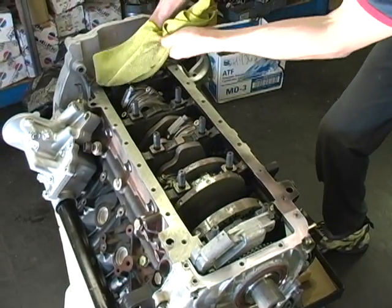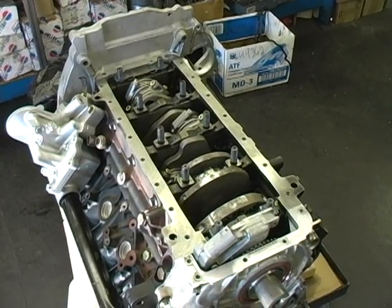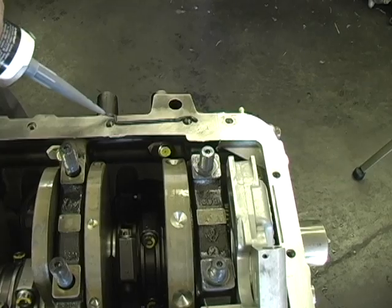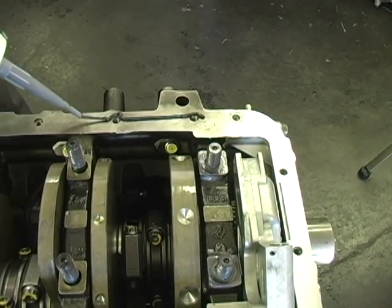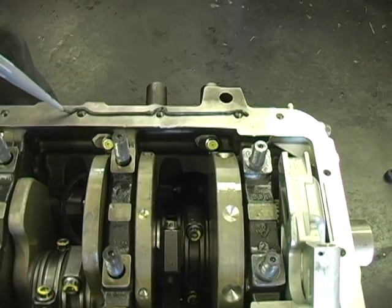Now thoroughly clean the pan rail with carburetor cleaner and apply a 1/16th inch bead of silicone to the pan rail. Don't use anaerobic sealer as it may set up too fast. We use The Right Stuff by Permatex.